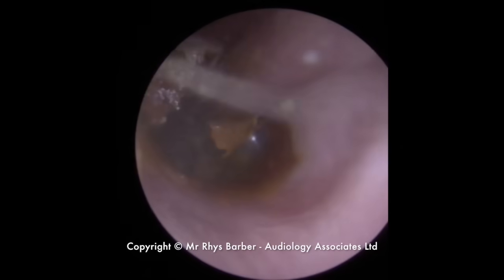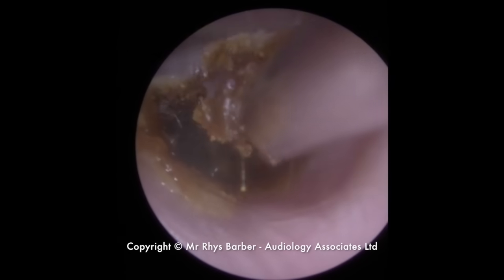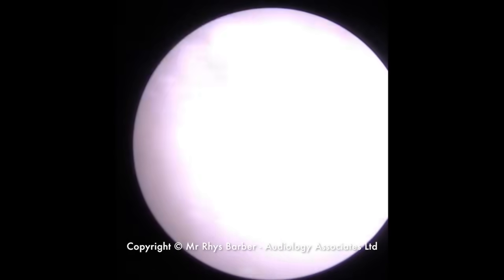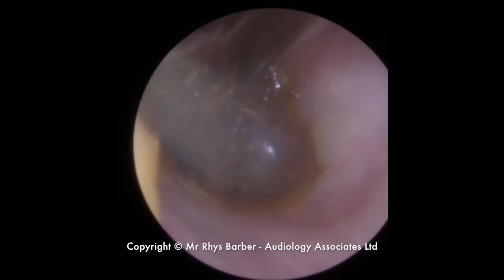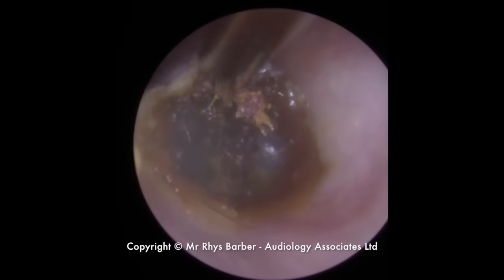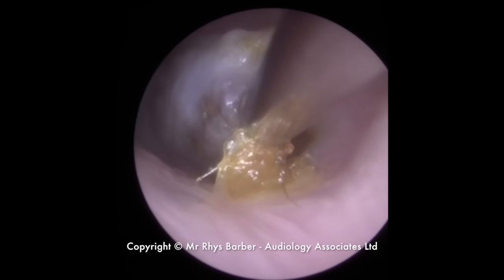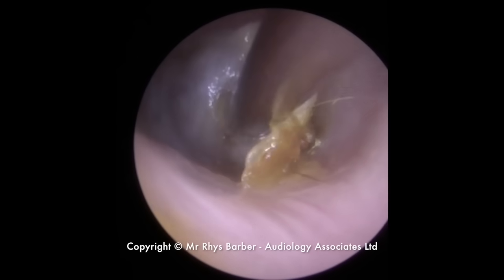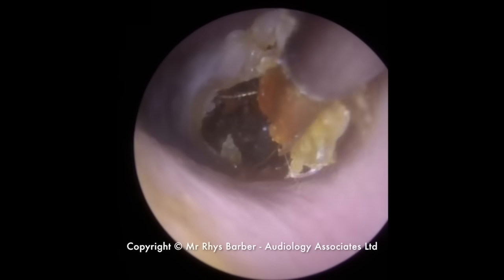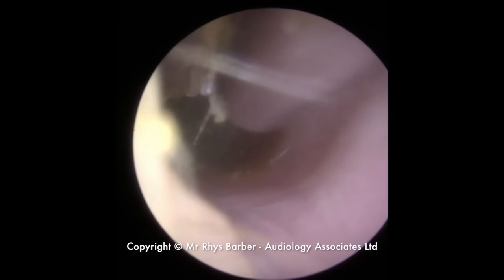I know you guys have seen me use crocodile forceps to go in and remove this. The difficulty here is the crocodile forceps wouldn't fit. The ear canal itself would accommodate it, but I couldn't accommodate that and the endoscope at the same time. So we're having to just very slowly work our way along this, trying to get a grip on the skin. But when you're putting the suction in, obviously the skin gets pulled into the suction, so sometimes as you're trying to move it out of the way, the suction pulls it back into place. Just breaking little pieces away.